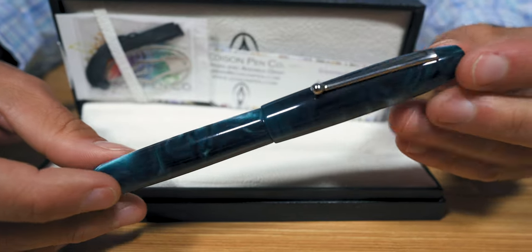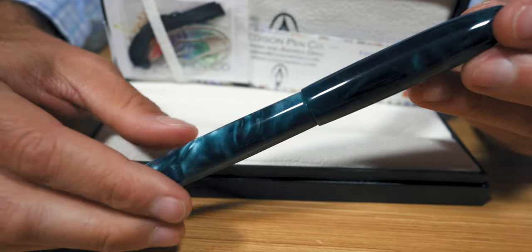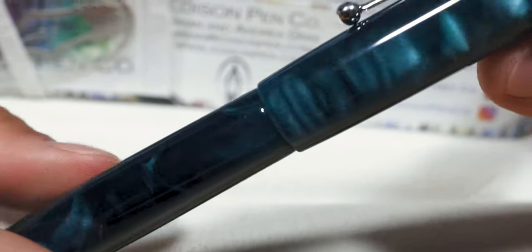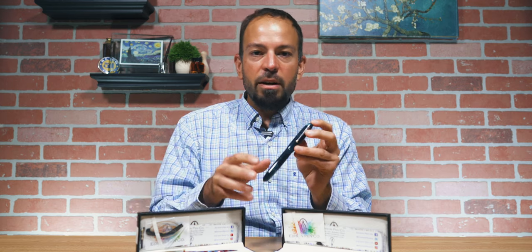So what is Pearlized Juniper? It is a deep, chatoyant, teal color acrylic, very similar to the Blue Steel model of Collier that came out a few years ago and has been discontinued. However, this version does not have a deep blue — it has a very deep teal color that leans more on the greener side of things.